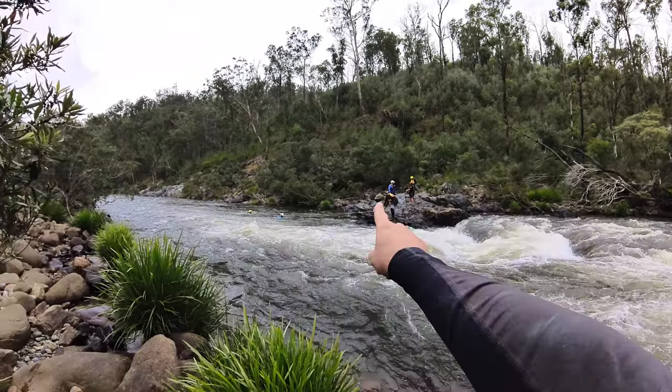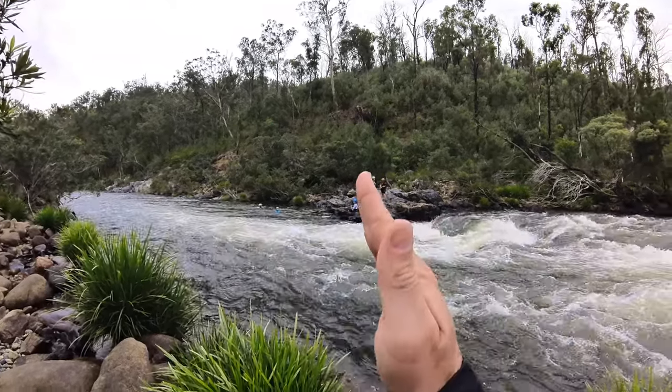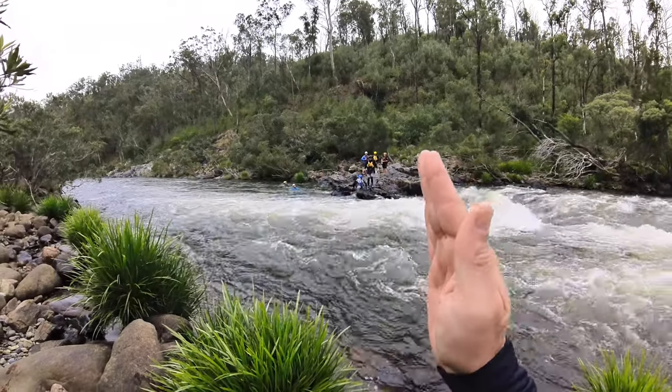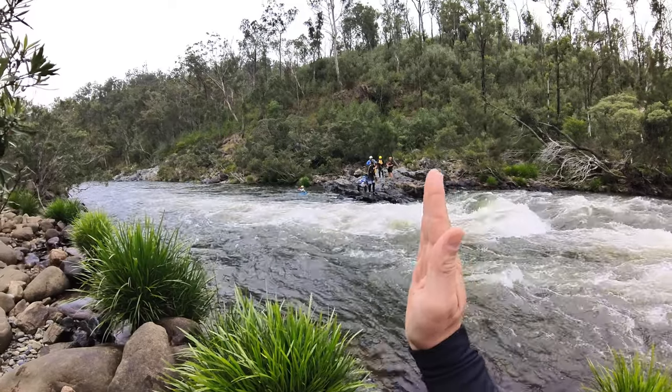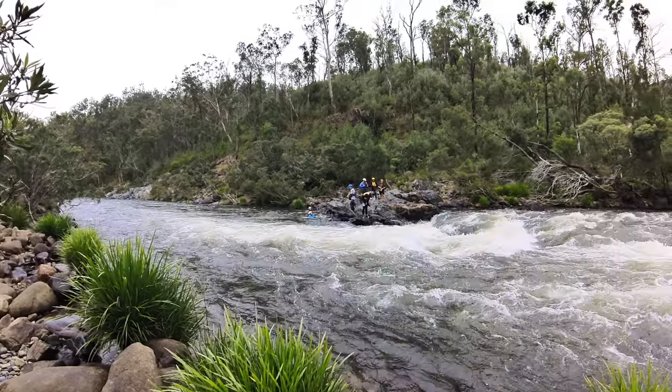...you're left holding the center of the rope with no tail — no tail to let out. So he's not in a position to be able to walk downstream with the two victims in order to alleviate that pressure.